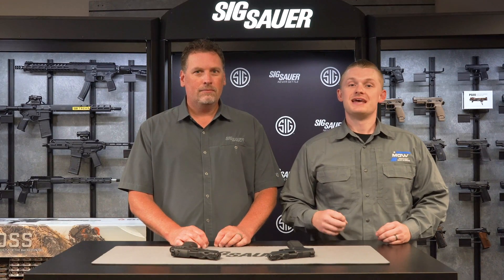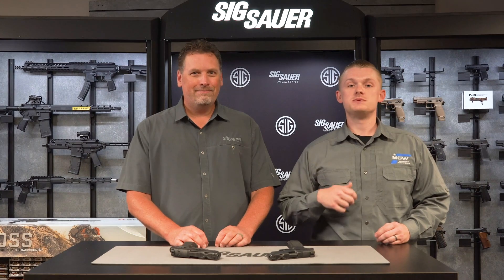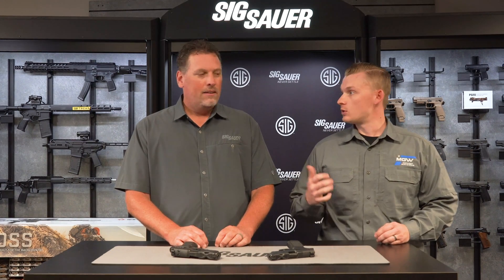Hey guys, welcome back to Midwest Gunworks. I am in the studio with Phil Strader of Sig Sauer and we're going to be going over a new line that Sig just released. Phil, can you go over that with us?